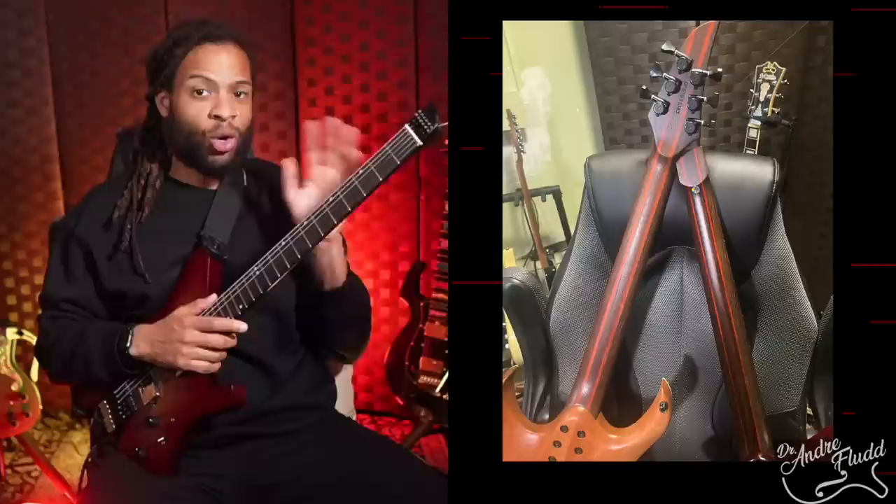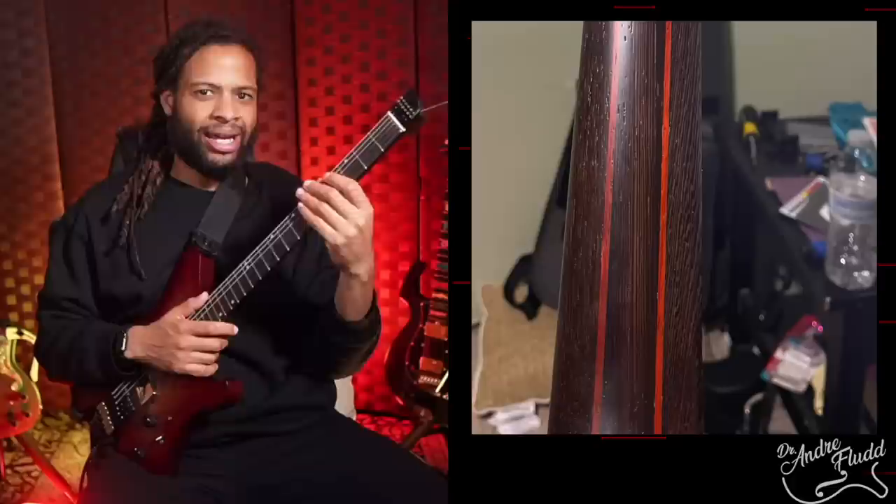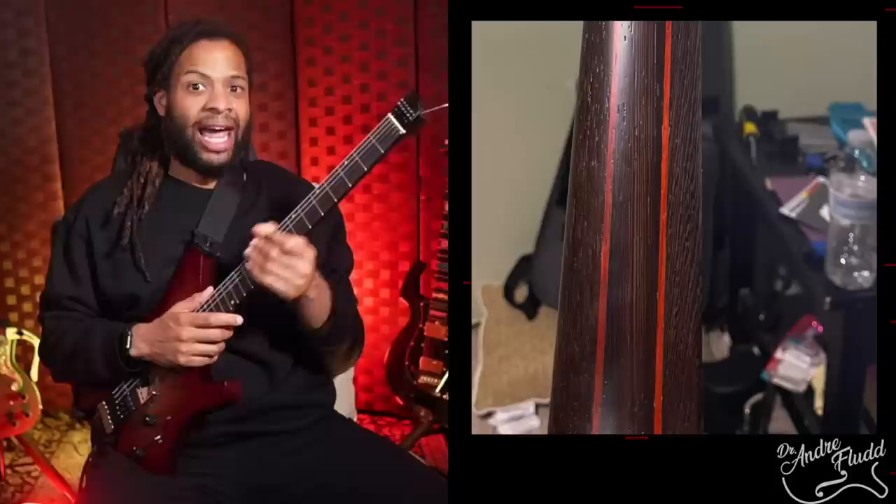The neck itself is actually very, very nice. It's quite comfortable and it's listed as a compound U to C, but it just feels like a standard C to me. It's made from Wenge and Padauk, and has a very thin satin finish that looks and feels shockingly similar to my Mayones neck, which is obviously a lot more expensive. I love that neck and I love this neck as well. You can feel all the individual wood grains in the Wenge, and I'm shocked at how good it feels for a guitar at this price point.